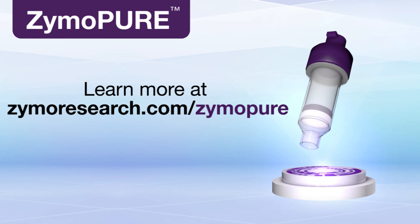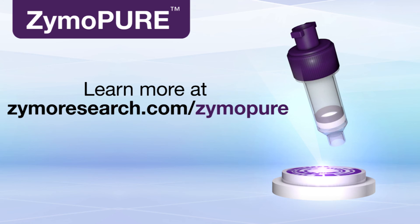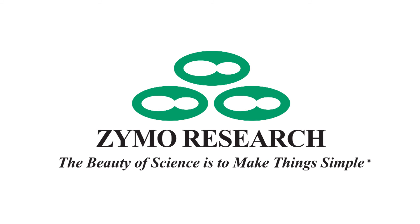Learn more at zymoresearch.com/zymopure. A Zymo Research production — DNA purification made simple.